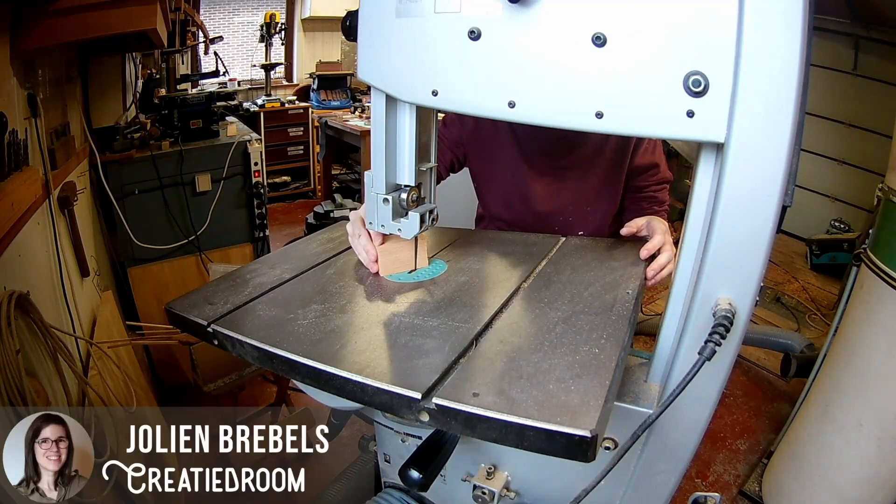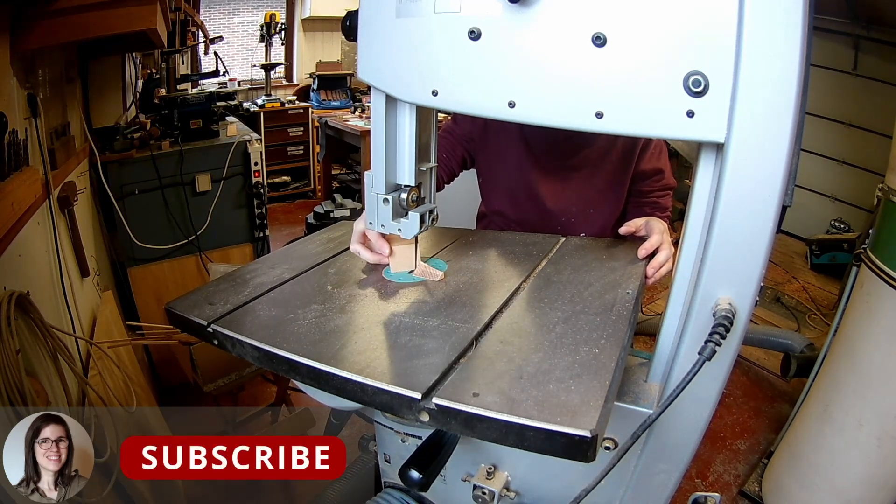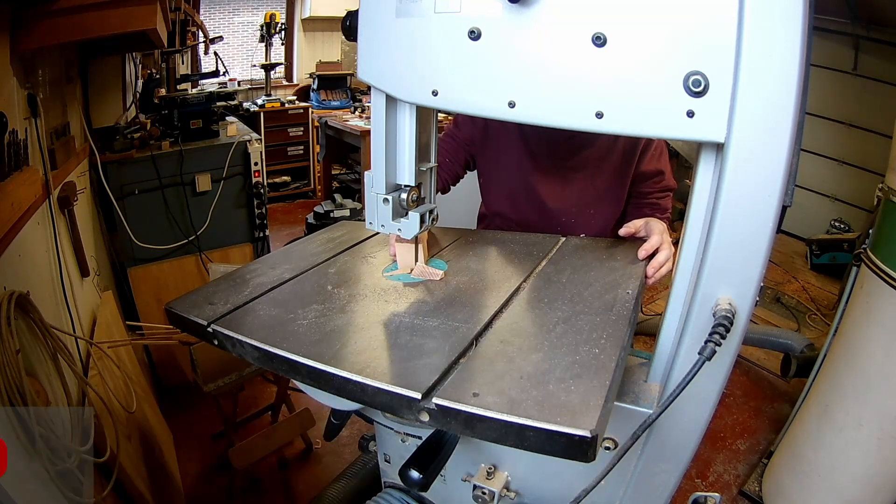Hi everyone and welcome to the third video of Prepare Yourself for Christmas. In this video I will be making some balancing stones.